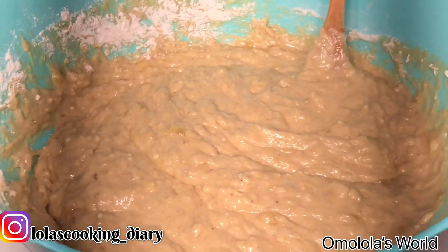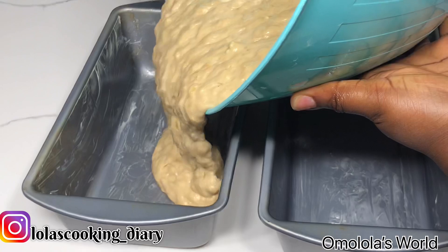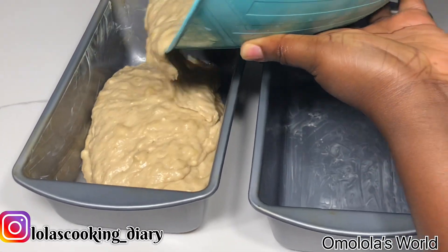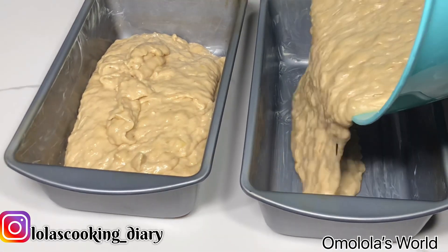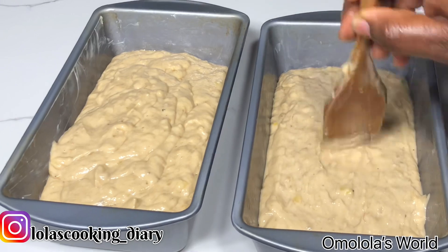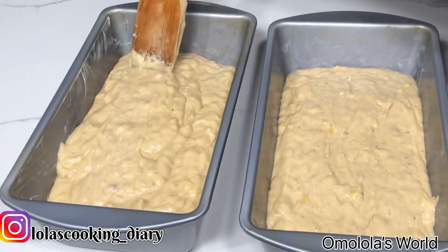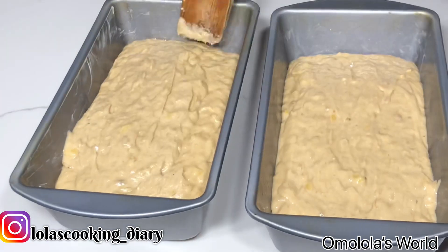This is it guys — it doesn't have to be mixed all the way. The bananas don't have to be fully blended; you can have chunks of bananas in there, which actually makes it better. You want to dump this into the baking pan. Make sure it's not all the way to the very top because it's gonna rise. I'm just using the wooden spoon to smooth the top so it looks pretty.